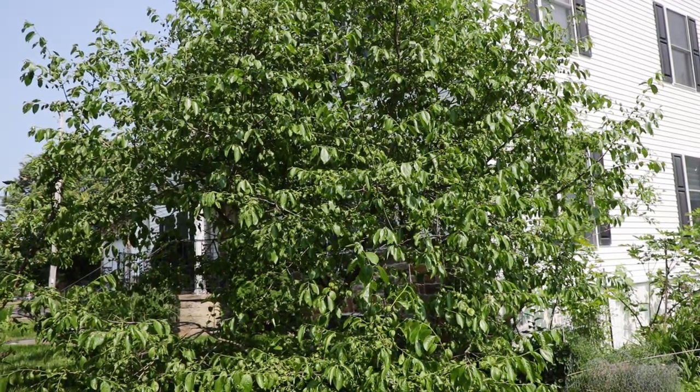All right, persimmon lovers, this is Ross. Today we're going to be talking about persimmons. You can see here behind me my eight-year-old Rosseyanca persimmon tree, so full and lush this year and filled with flowers. I'm going to have the best harvest I've ever had with my persimmon trees, and I'll tell you the secret — it's all about summer pruning.